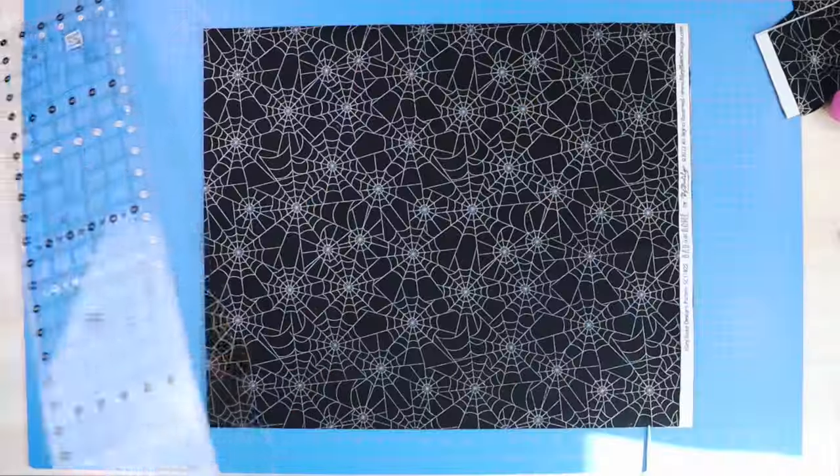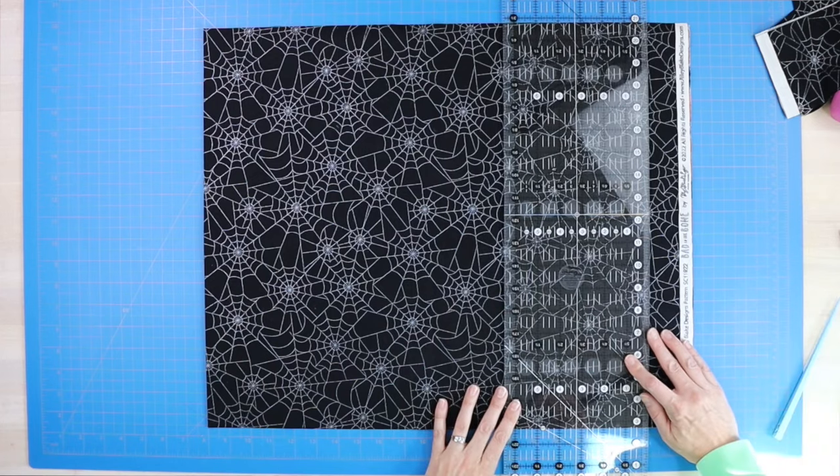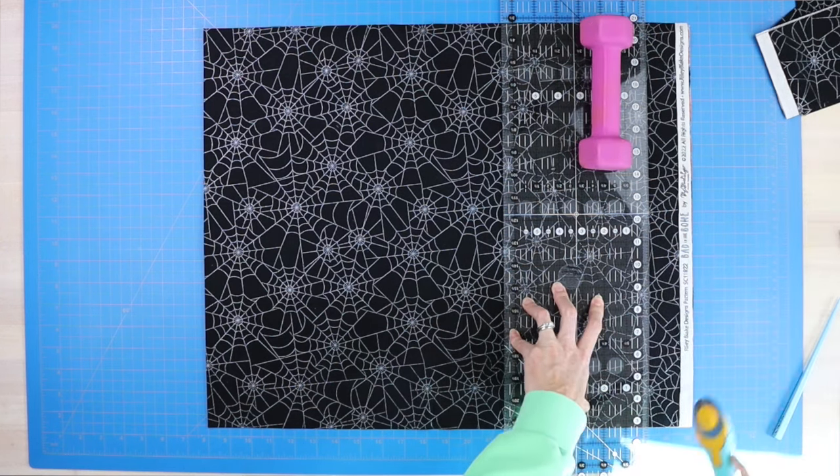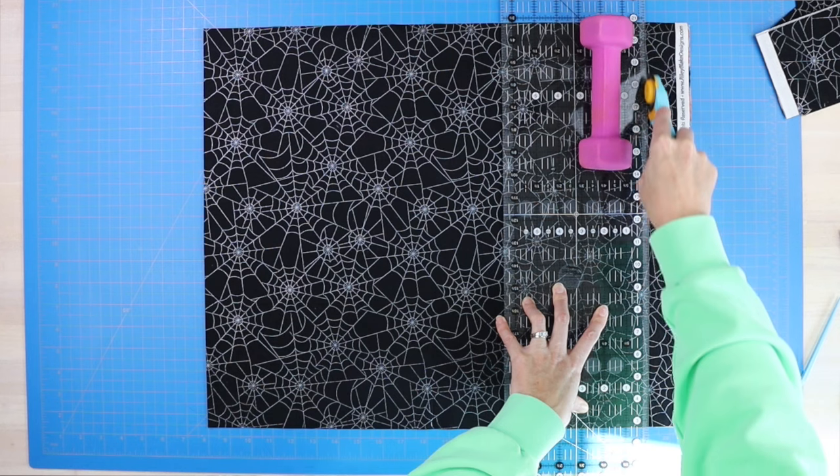I use this three-pound weight all the time when I am sewing. I do not recommend going lower than a three-pounder or higher than a five-pounder. What I use it for is placing it on the end of my cutting ruler, keeping my hand closer to the bottom of the ruler, and then using my rotary cutter to cut fabric without my ruler sliding around. This is vital for allowing me to cut straight lines with my fabric. I hope you guys enjoyed that list of five fun sewing items that you might already have at home, and I will see you next time.